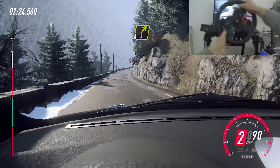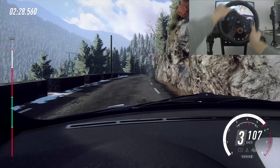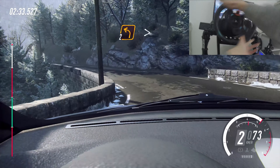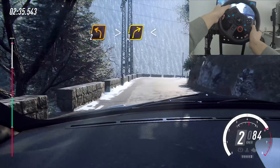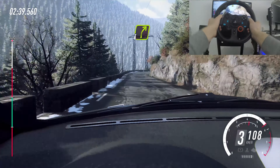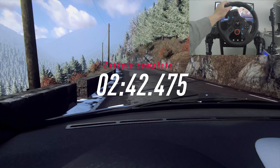Keep right over crest, into 4 right extra long, 80, 2 left long, tightens, into 3 right long, opens 50, 4 right long, over crest, keep left over 30. Keep right over crest, 50! Okay.